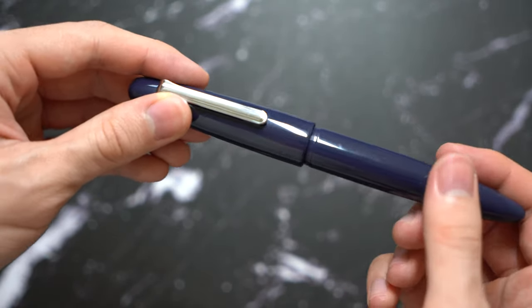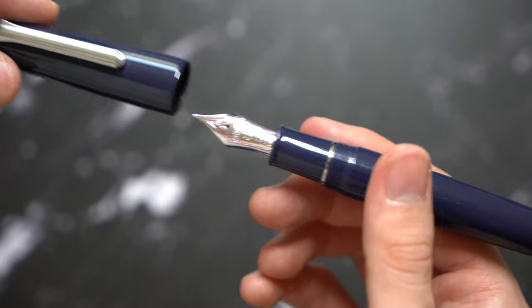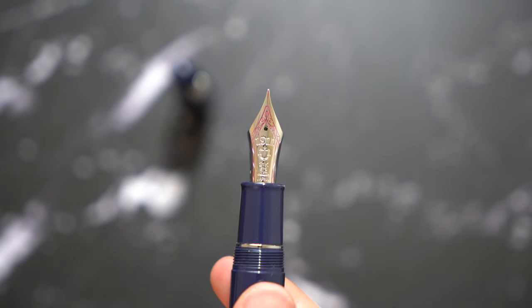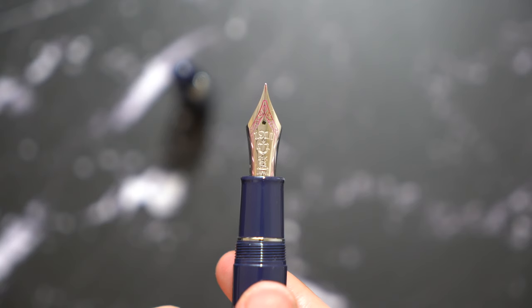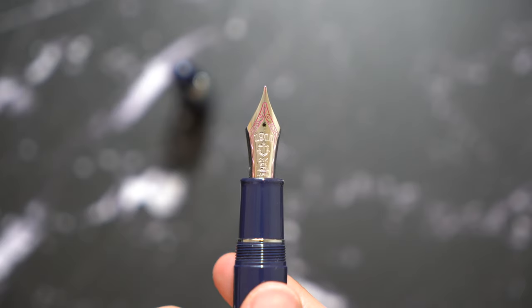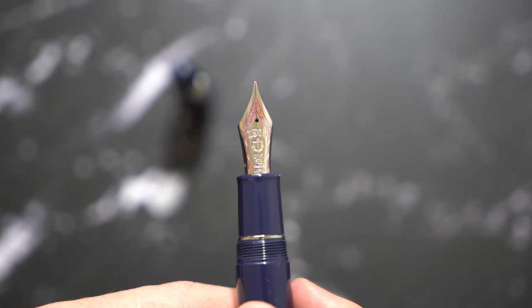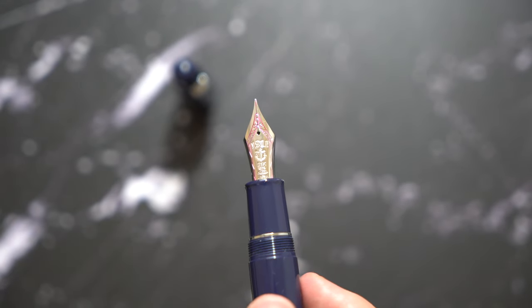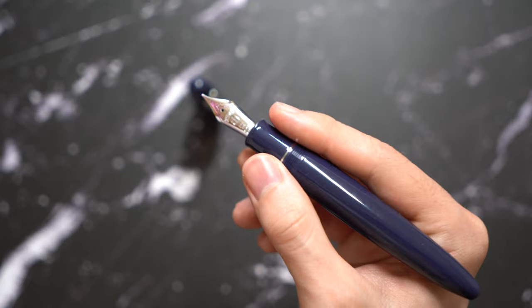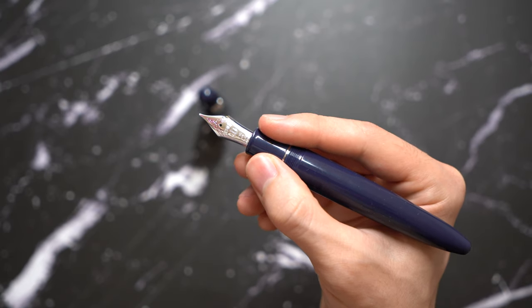When it comes to the nib section, you have to turn a couple more turns just to open it up, and you have a rhodium trim. This is a medium nib — a 21 karat medium nib — and it looks very beautiful. It's a big nib. The nib section also flares out a little bit, so it's very comfortable to hold. There's a rhodium ring in the nib section that complements the rhodium nib.